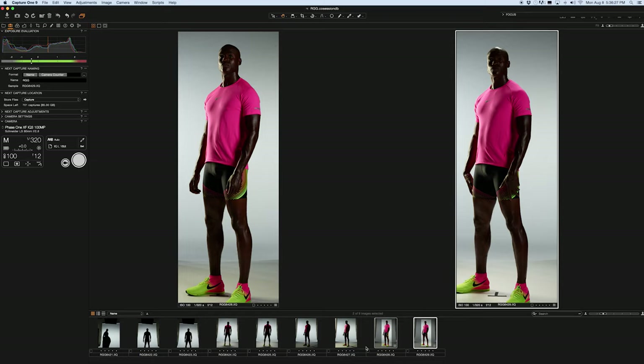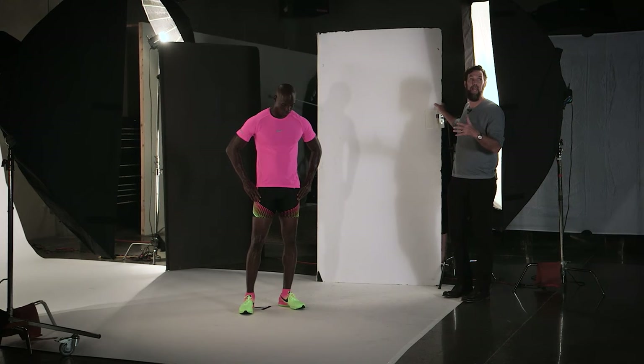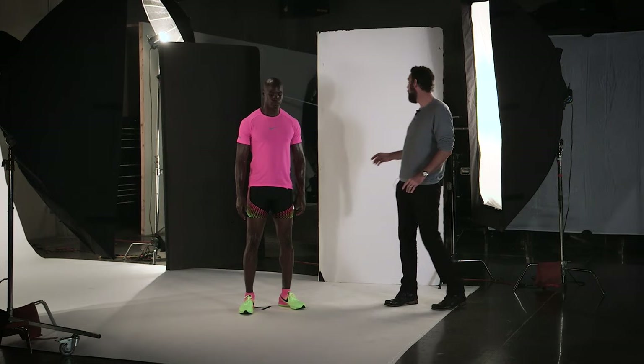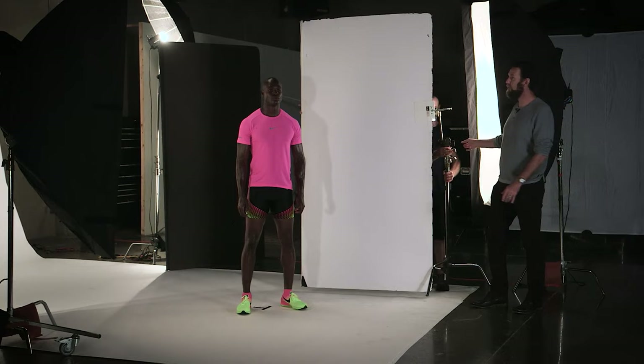A lot of times what I'll do rather than use another light as a fill is bring in a nice smooth white bounce card — if I have enough space. Since this is just a portrait, I might bring this card in right here, and that'll create just the smoothest fill light, as opposed to something that's really specular and going to pick up all these little highlights. Let's bring that in to show you how awesome just a nice fill card can be.